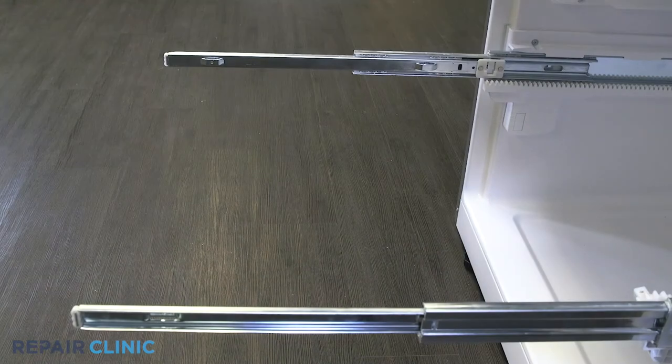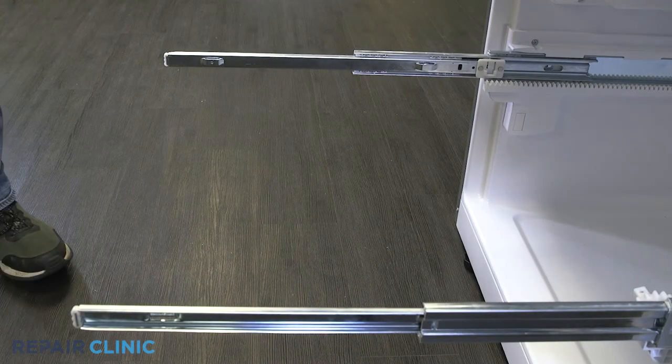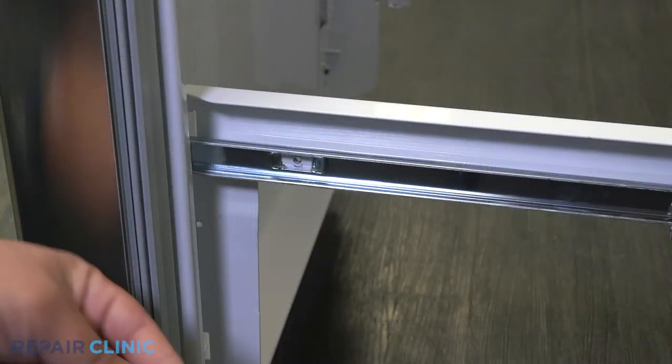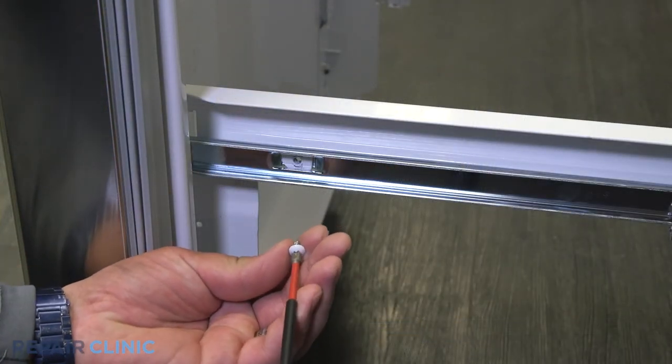Set the freezer door by hooking the connector rails to the sliders. Screw in the two Phillips head screws to secure the door.